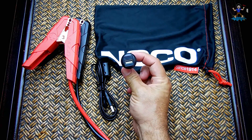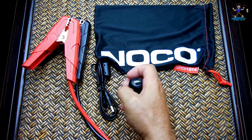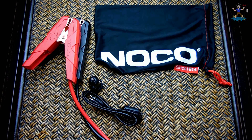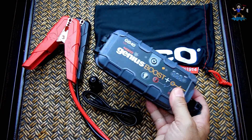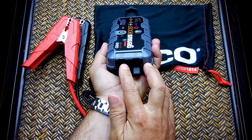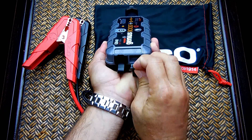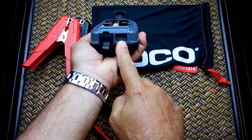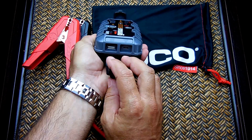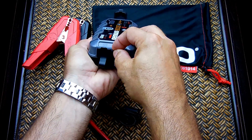To charge the unit, you plug the included adapter into your cigarette lighter or accessory socket, then connect it to the USB-in port on the unit. It takes around three to four hours to charge fully. You can also use a Blitzwolf solar panel, which will charge it in around three hours if you have no other power source. On the side you'll see USB-out and USB-in — the mini USB port is where you charge it, and the other port is where you plug in your phone or other USB devices.